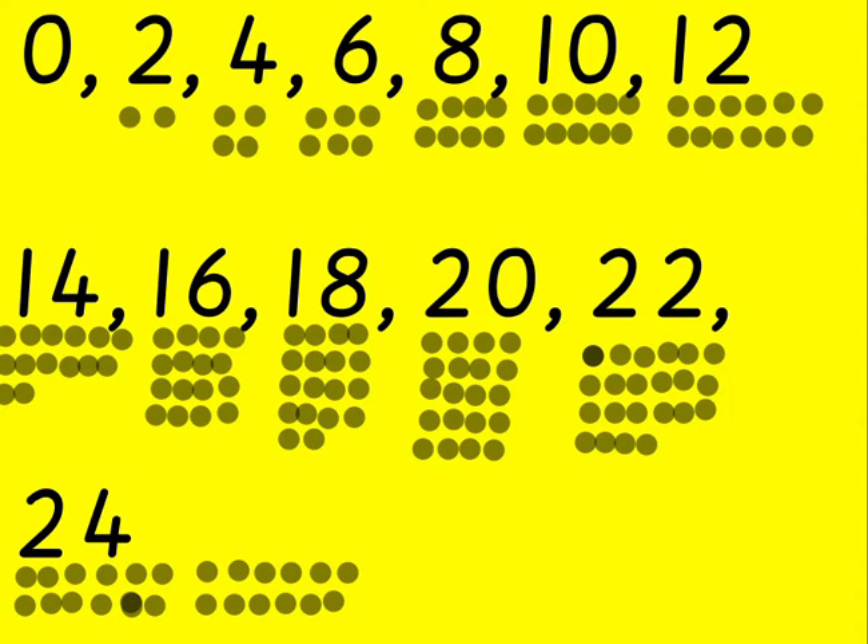Well done! Shall we count in twos all together now? Off we go. 0, 2, 4, 6,